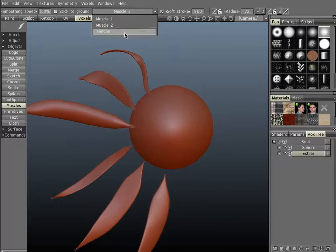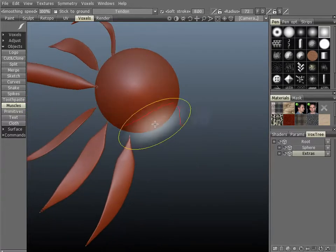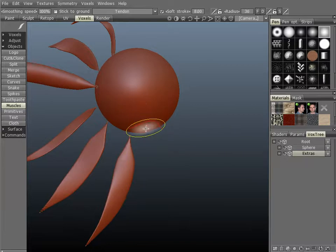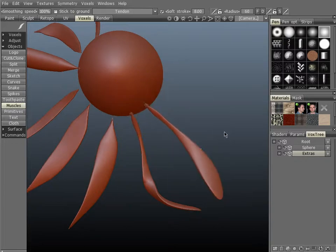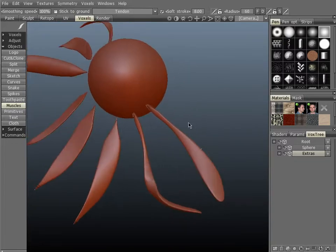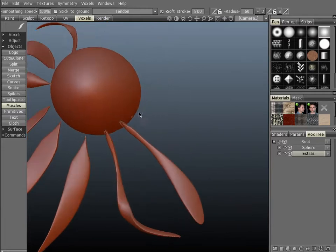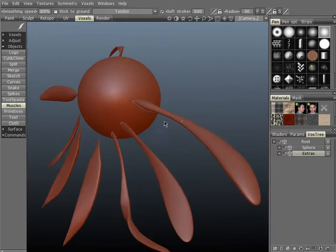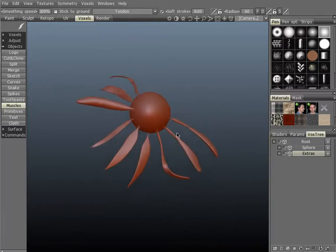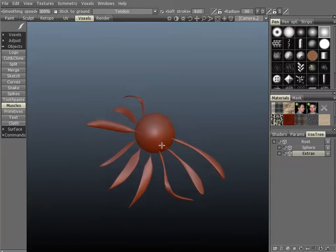Now let's take a look at the tendon. You can see this one is small and stringy. Let's turn up the intensity on this one — you can see that's a little thicker. Same basic principle: they get thicker and bigger depending on the size of your brush and the depth of your brush.